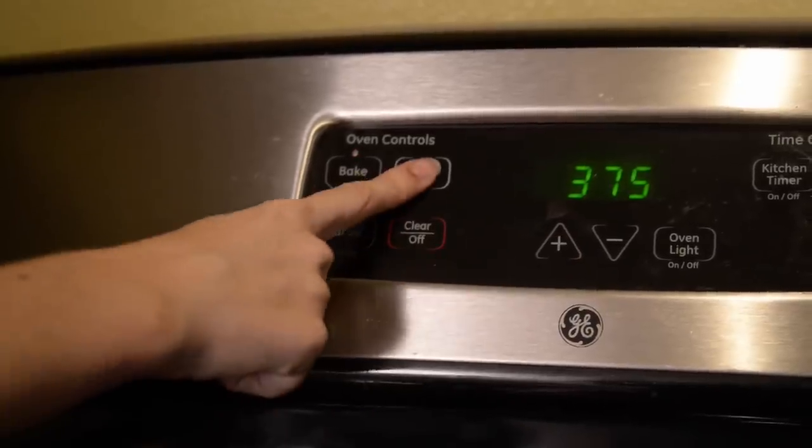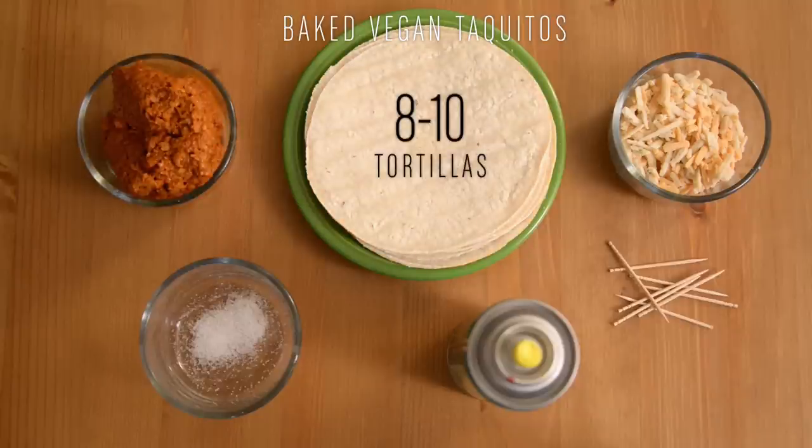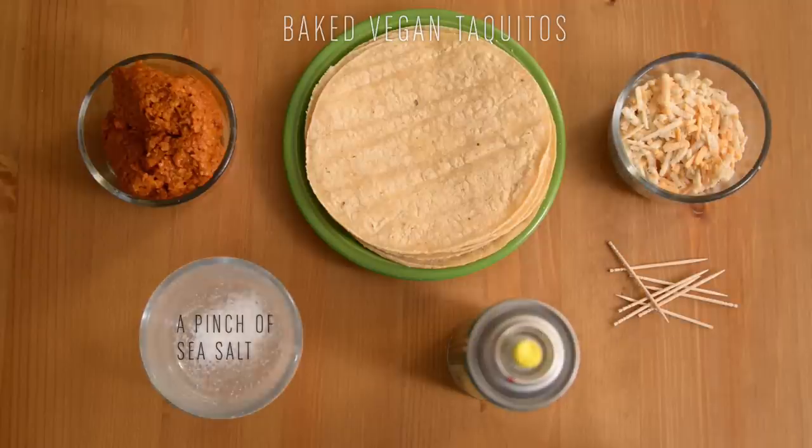Hey everyone, Ashley with PETA here. Today I'm going to show you how to make baked vegan taquitos using soy chorizo and vegan cheese. Before you get started, make sure to preheat your oven to 375. You're going to need 1 cup of cooked soy chorizo, 8 to 10 tortillas, half a cup of vegan shredded cheese, toothpicks, cooking spray, and a pinch of sea salt.